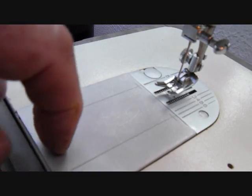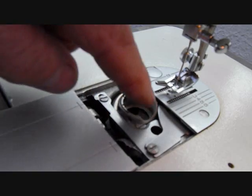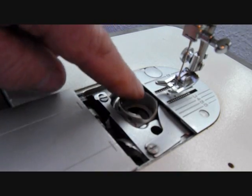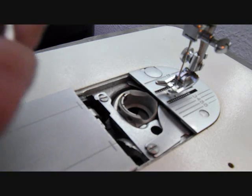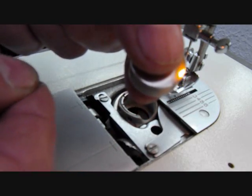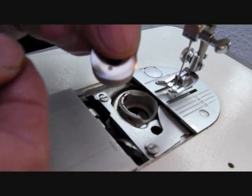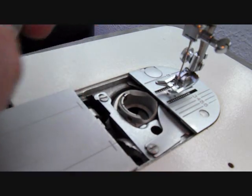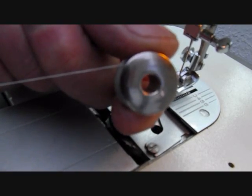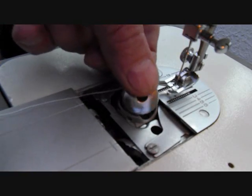This plate here pulls back like so, and underneath the plate you'll see a carrier — that's what it is. It actually carries the bobbin. Now the bobbin itself needs to be in a position so that the cotton comes off it in an anti-clockwise direction. So when you hold it like that, it's making the letter P. And then that goes into there like so.